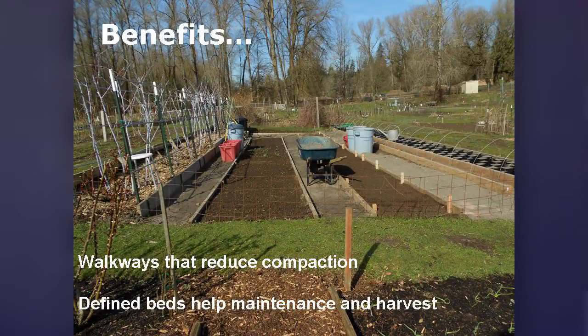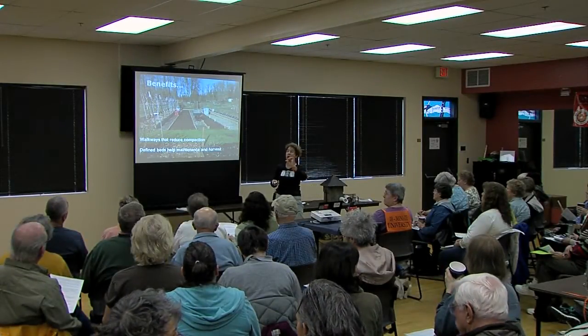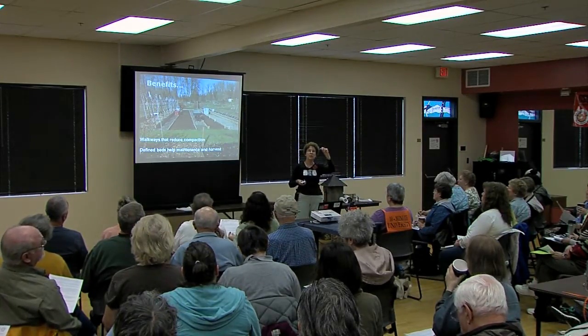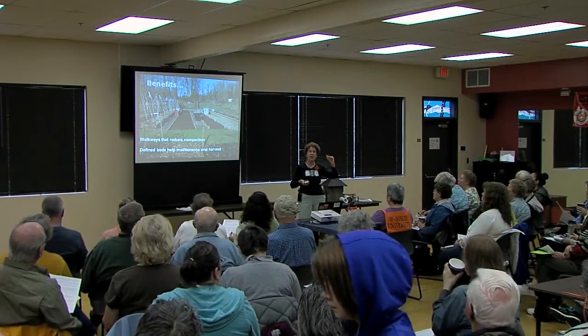Another benefit is that you have walkways — almost always you have walkways around a raised bed, and that keeps your feet out of the garden bed. That's important because of compaction. In the soil there's a granular mix, and in between those grains are little spaces for air, water, and roots. If you squeeze those spaces together, there isn't space for water, air, or roots, and your plants will not thrive.